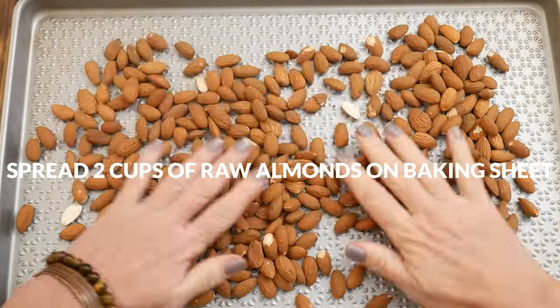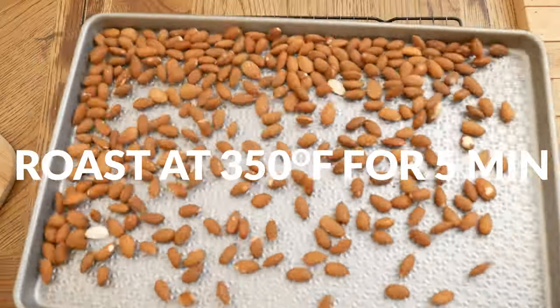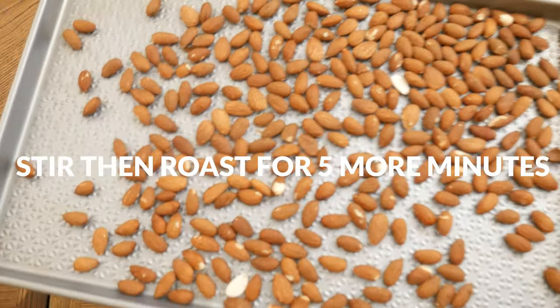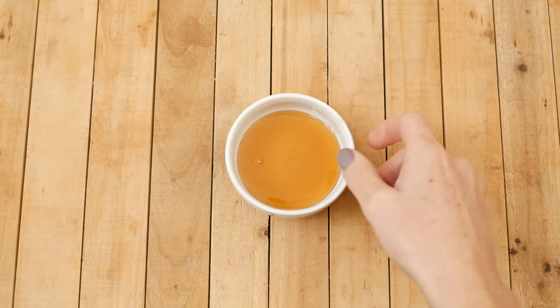On a baking sheet, spread out two cups of raw almonds in a single layer, and then in a 350-degree preheated oven, roast your almonds for five minutes. Take them out, give them a quick stir, and then roast them for an additional five minutes.